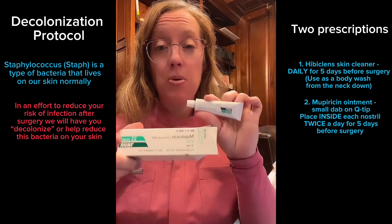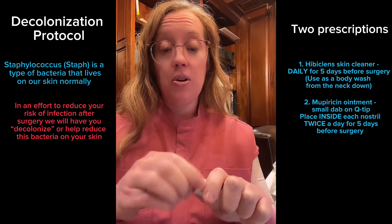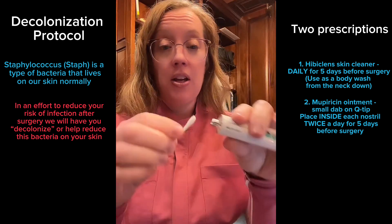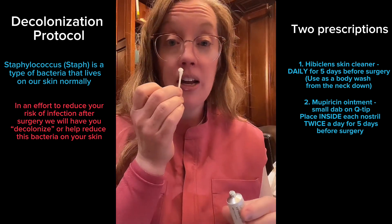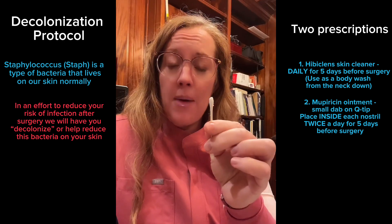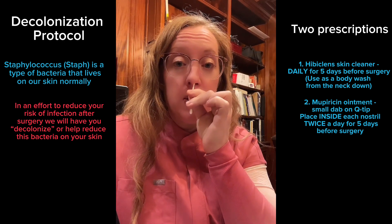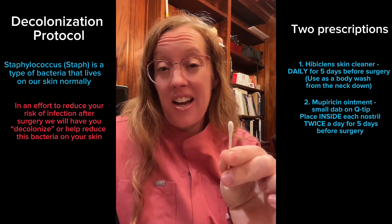The second one is a Mupirocin ointment, which is kind of like Neosporin. What you'll do is open the tip and then use it like a Q-tip — put a small dab of ointment on it and then put it in your nose. With one dab of the Mupirocin ointment, place it inside your nostril and go around in a circle to coat both sides. You want to do this twice a day.